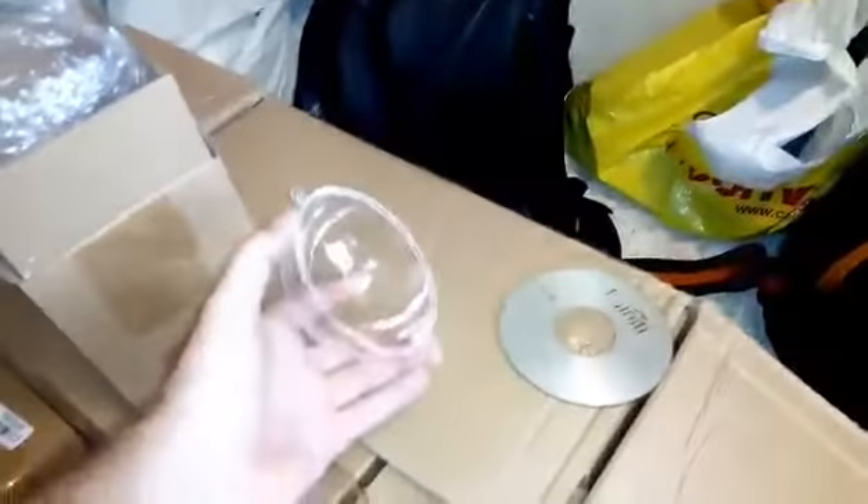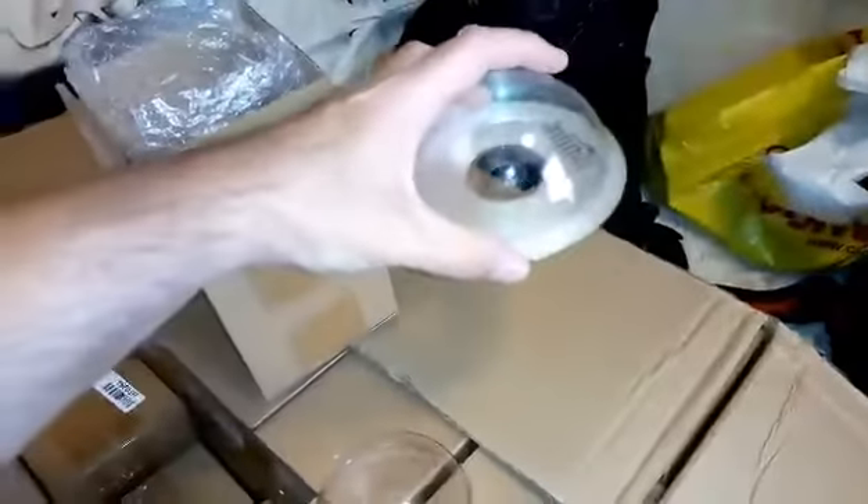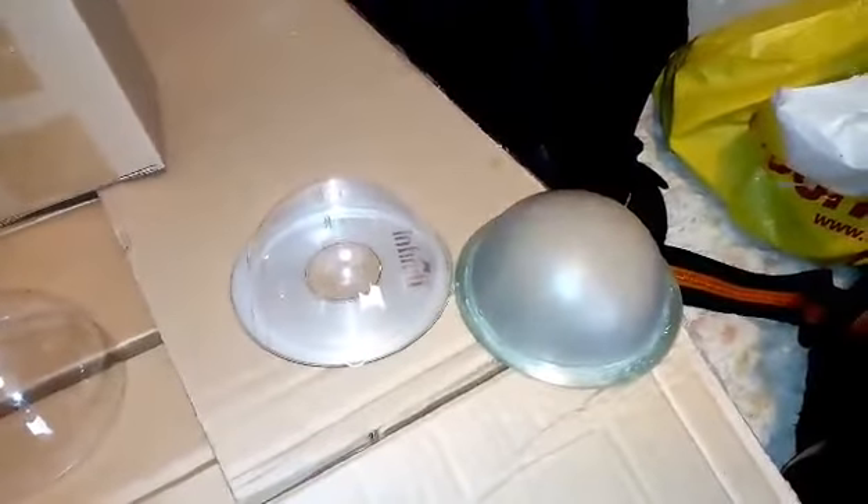I've also got all these CDs, so the plan is to basically glue the hemispheres onto the CDs like so, then once I've done that paint them and stick them on the Dalek. So yeah, that's the plan.